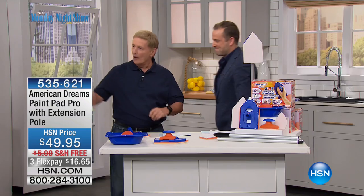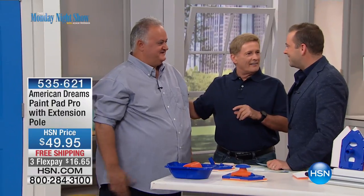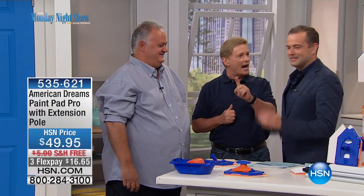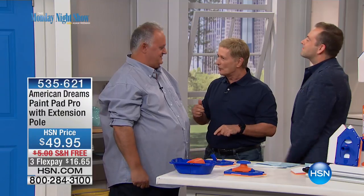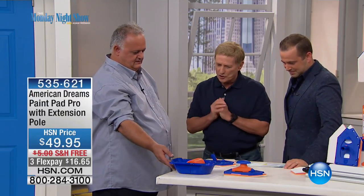Should we meet the man? David, come on in here. Hi Adam, please meet Adam. From France, all the way from France — my very own neighbor. I love it. And he's launching in America. First time tonight here on American Dreams. Paint Pad Pro. Tell us a little bit about it — where does it all start here?